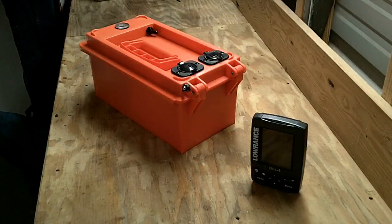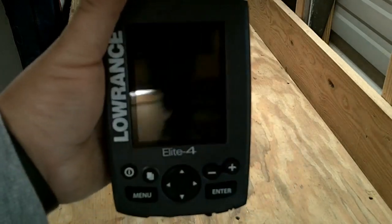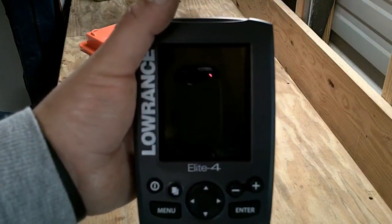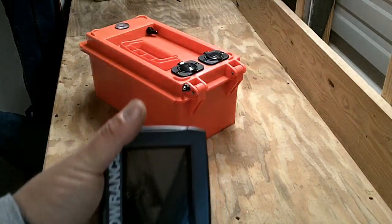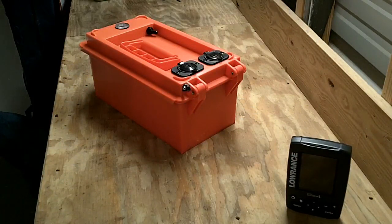Hey folks, Jimmy Ray here. I made a little box for my kayak. It's a power unit to basically supply power to my new Lowrance Elite 4. It's a good little unit — color unit, chart plotter, fish finder combo. I received this for Christmas and mounted it in my kayak. We're not going to cover mounting the depth finder or transducer in the kayak; there's plenty of videos on that. But what I did make was a portable power solution.